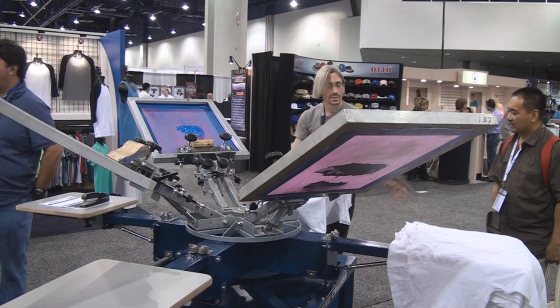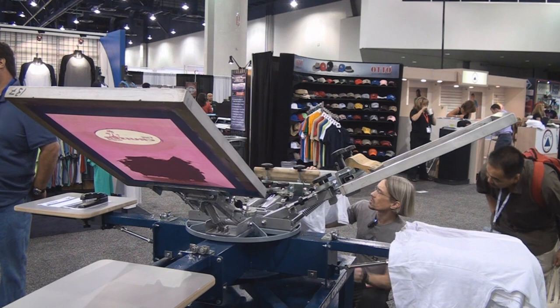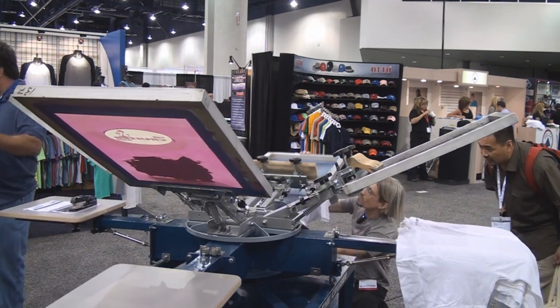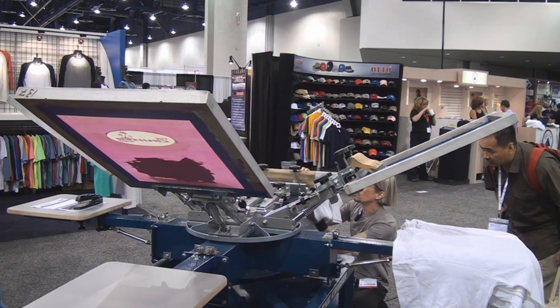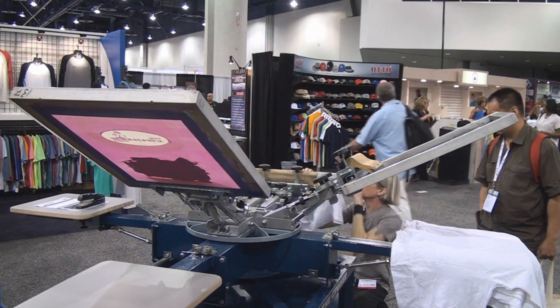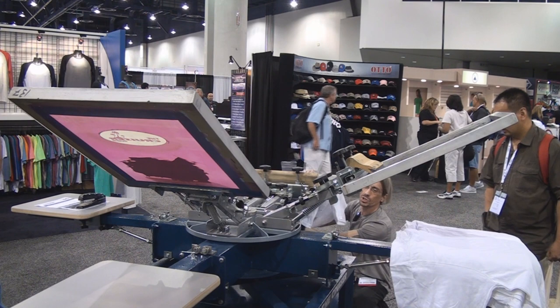Now the thing you got to check is height. So it's a little low. I can move the pallet in just a little bit, and then I'm going to have to reset where the shirt sits.